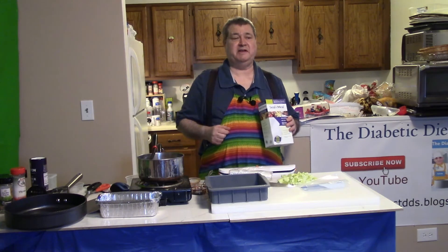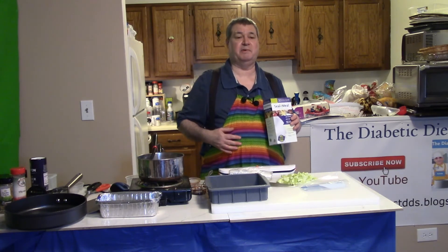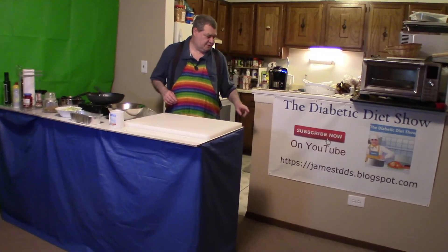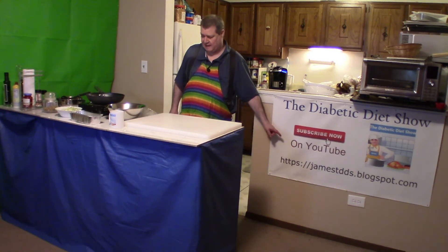I did see on TV that they have a new apple that's yellow and does not brown — that's interesting. I'm sure they'll be expensive and sold out. All the instructions are at my website, jamestdds.blogspot.com. Have a good night, thanks for watching, we'll see you next time.